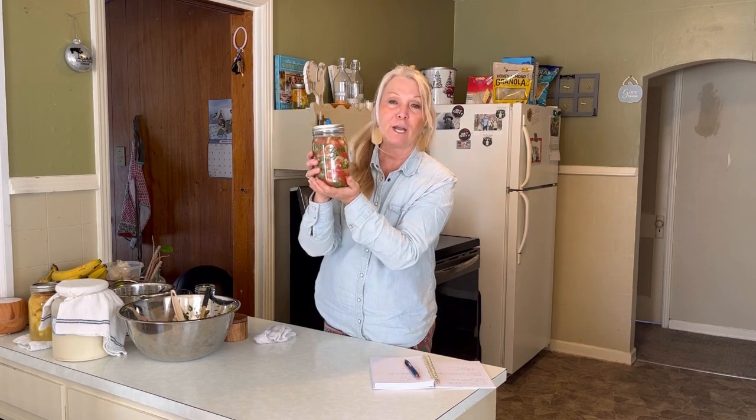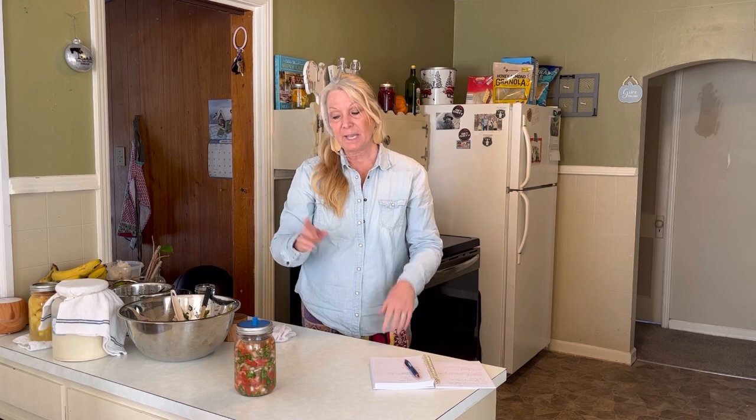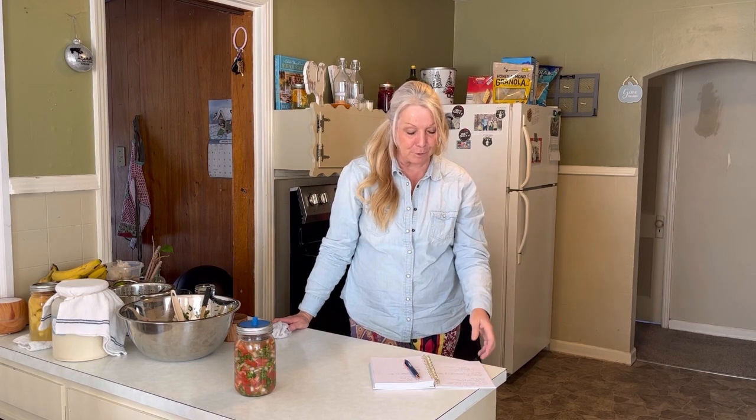You saw how easy that was to make — nothing more than five Roma tomatoes, an entire bunch of cilantro, a whole onion, five cloves of garlic, a lime, and two teaspoons of salt. And you have fresh salsa! After sitting on my counter for a day or two — I'll probably leave it for a day, taste it tomorrow since we have the heat going, and see what we think. Otherwise I'll let it go one more day and we will be enjoying that with chips. Oh my goodness, it is so absolutely delicious.